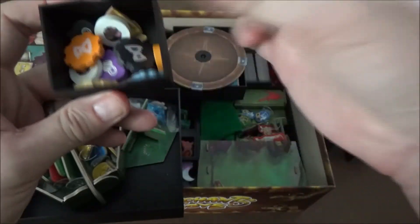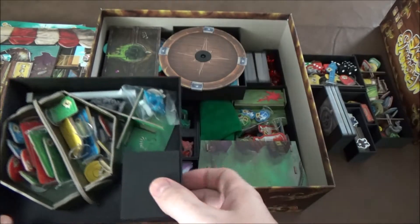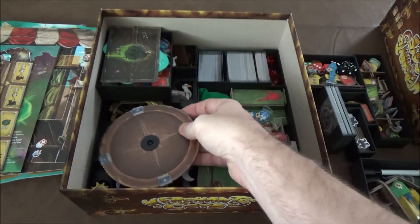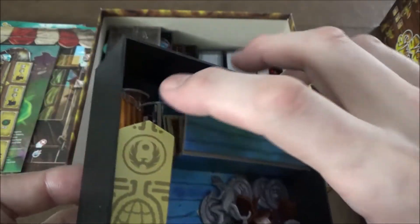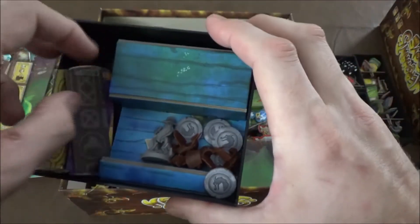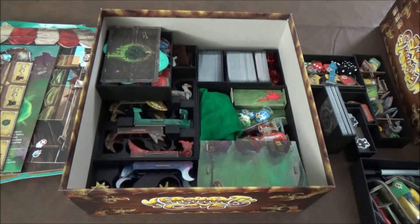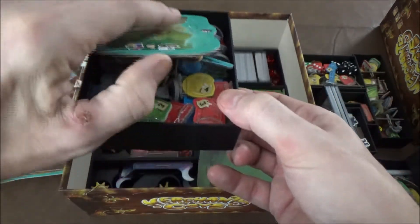Inside this tray, we have a little token box with a lid — it's nice for all of your points trackers and time tokens, and it just slots in the corner. The next tray is the Captain's. The Captain's tray has the Captain, all her boats, and coins. All of her goods are stored inside the actual display stand, just like the original, and then there's a spot for the banners. The insert originally had a separate piece for the banners, but I eliminated it to make more room for the extra characters.